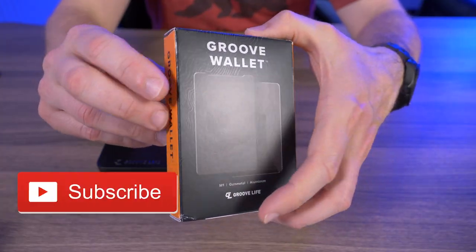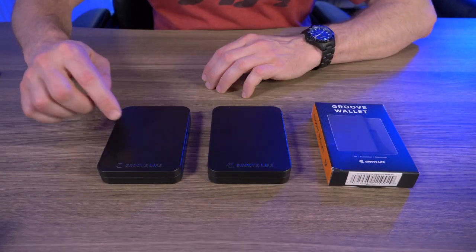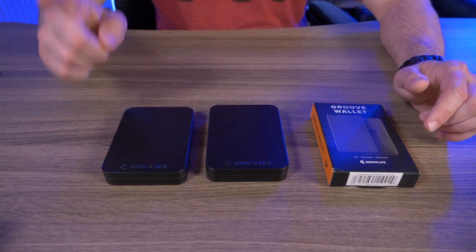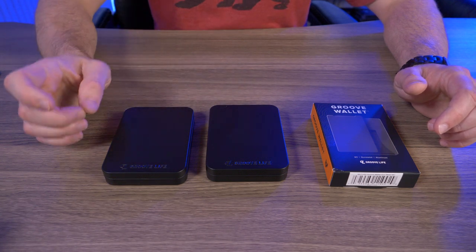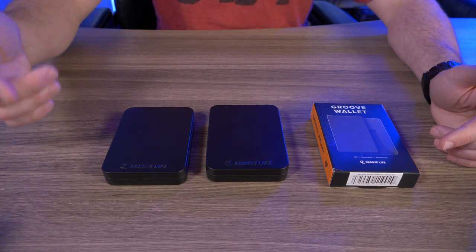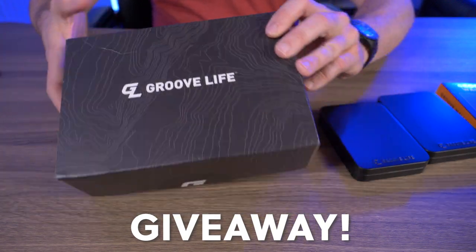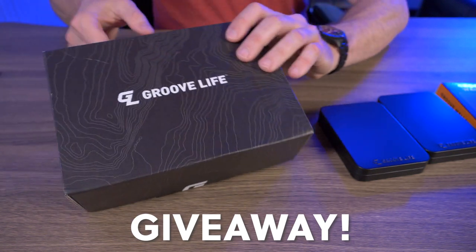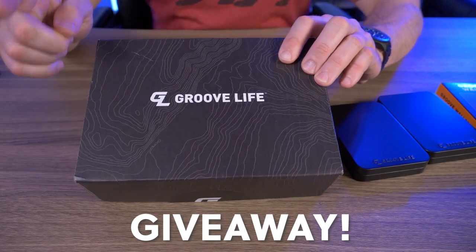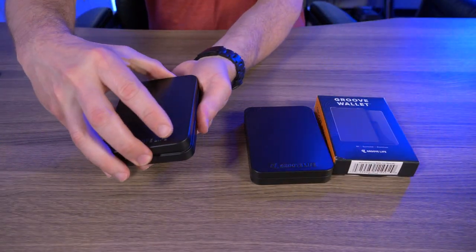This is the box the GrooveWallet by GrooveLife comes in. You can see all of the features right here on the back. I have two tin cases — one with the wallet, and I did opt for the optional leather sleeve. When I first received the GrooveWallet, I took a picture and put it on my Instagram. Somebody over at GrooveLife saw that I wanted to do a review and asked if I wanted to do a giveaway, so of course I accepted. I have another GrooveWallet right here in an unopened box, so stay tuned to the end of this video.